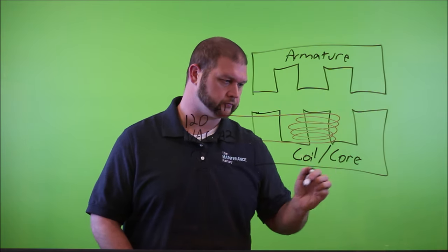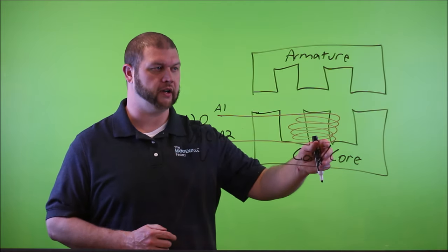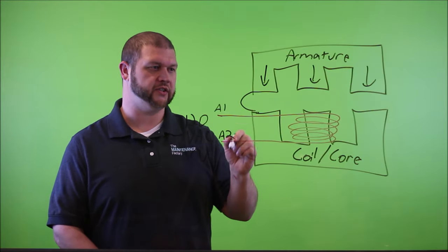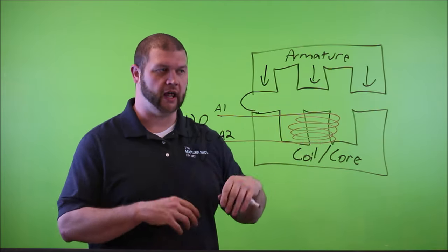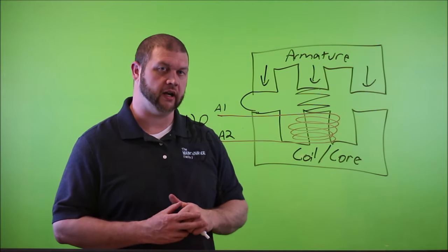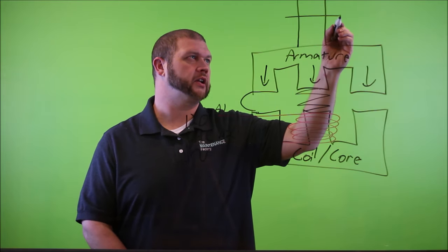The A1 and A2 labels are what you'll actually find written on the top of the contactor at the terminals. Both operate on 120 volts AC sinusoidal waveform. Whenever you apply 120 volts across these two terminals, current passes through the wire, generating an electromagnetic field in the iron core. Just above that is another E-shaped component I refer to as the armature.